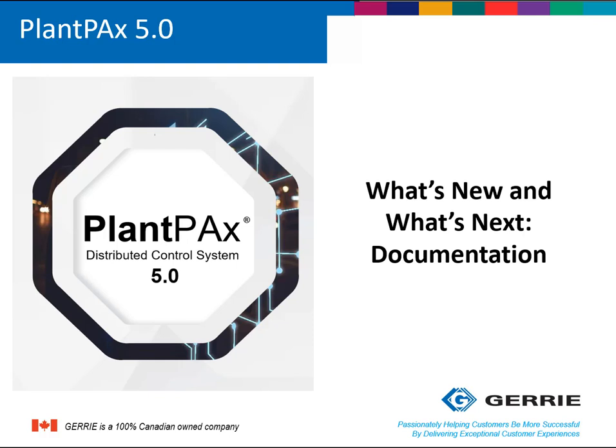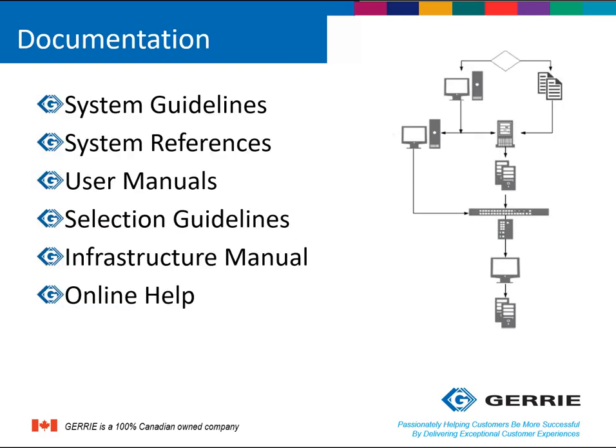In this teaser, we are going to review the documentation changes which were announced by Rockwell. Rockwell announced that they would be making changes to the system guidelines, system references, user manuals, selection guidelines, the infrastructure manual, and the online help.